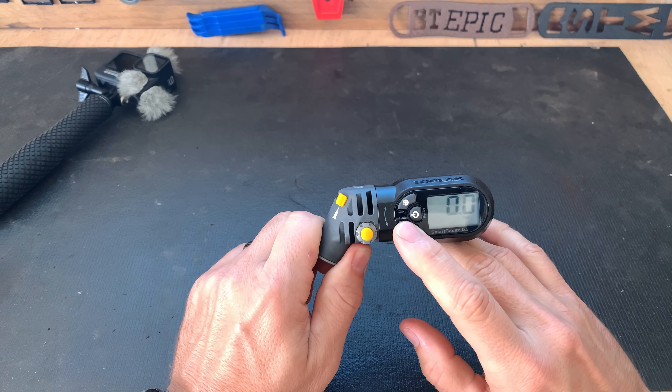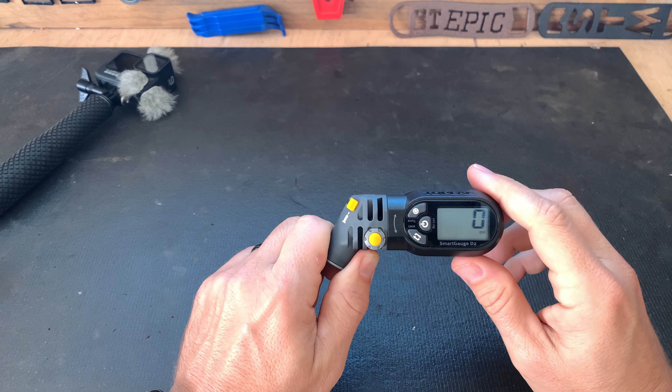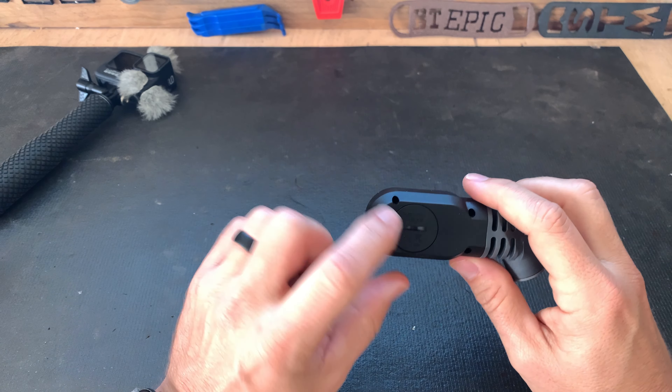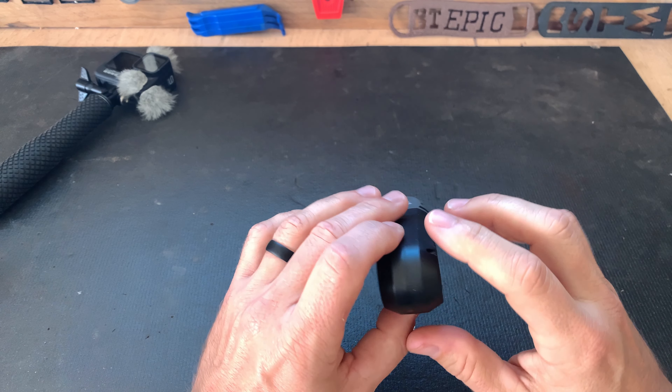You can change your units from bar to kilogram to PSI. I just use PSI because that's what we're used to here in my neck of the woods. It takes a simple coin battery — one CR2032 battery — so you can find those pretty much anywhere.